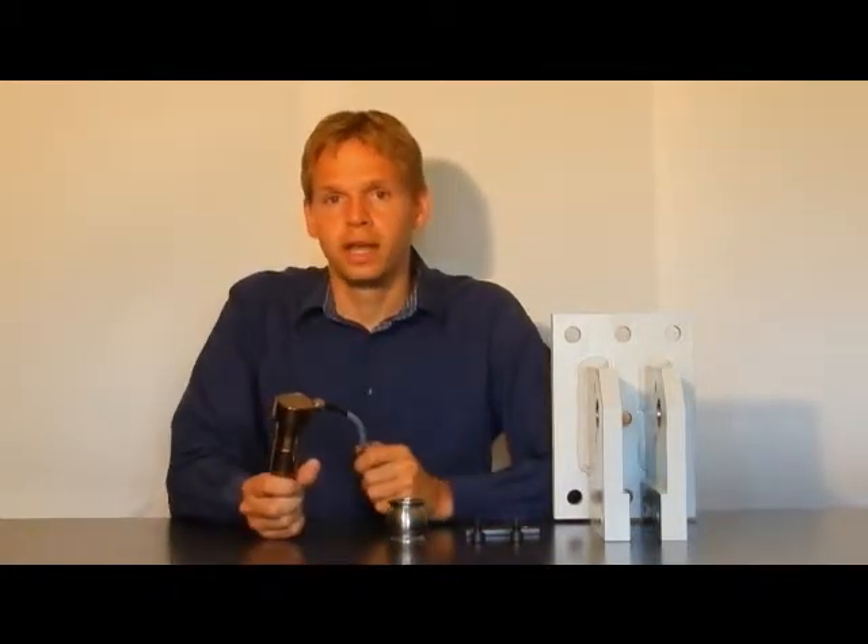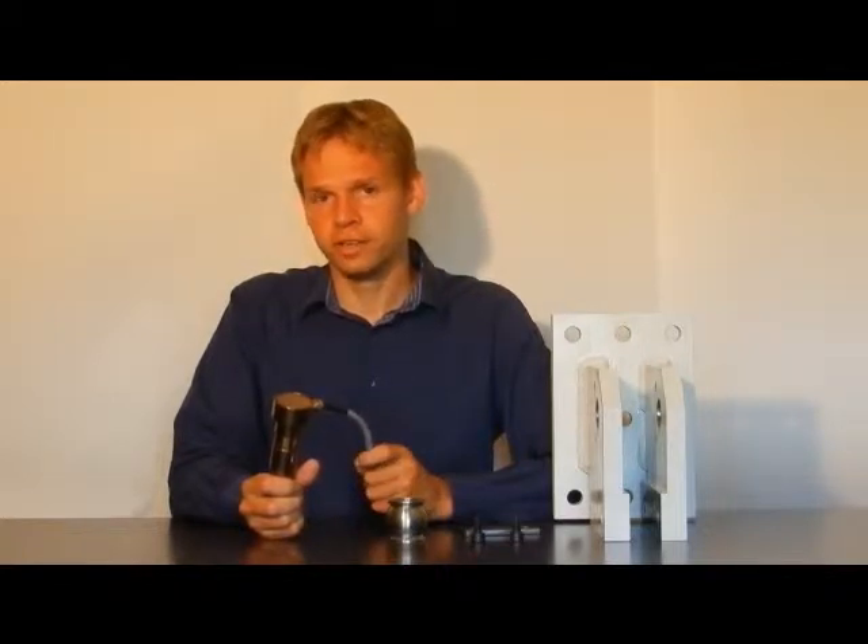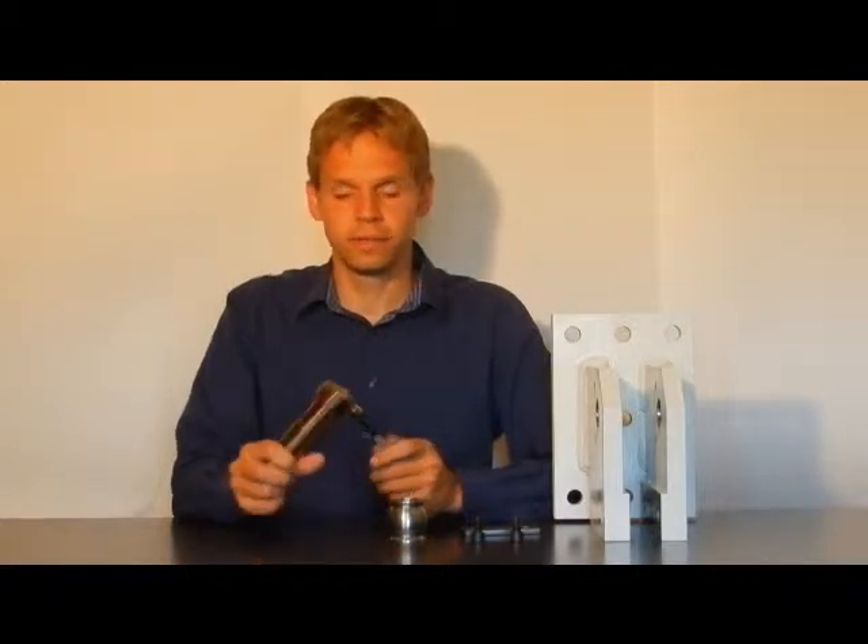This electronics has three additional functions. It has first a 4 to 20 mA signal, it also has a TARA function, the scale function, and the threshold.